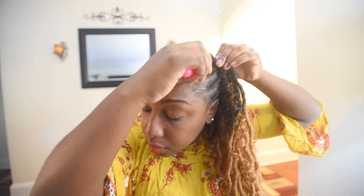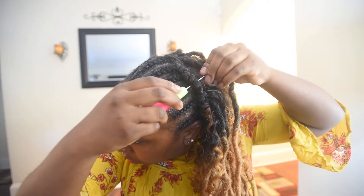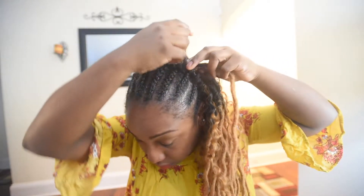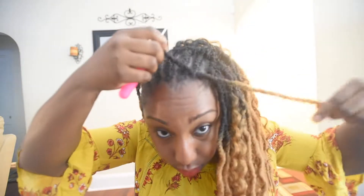My hair pattern crochet technique is pretty much two long, then one curly. I'm going to slow it down for you so you can see it. I just take the hook, go underneath the braid, and latch it. In the front you can see that I bring the hook down and then latch it.